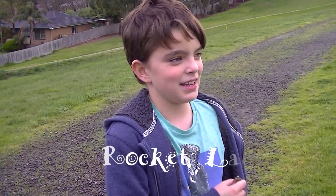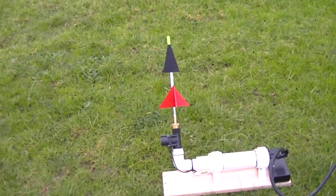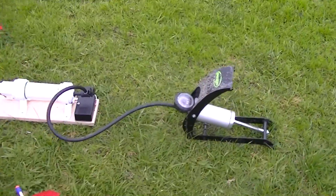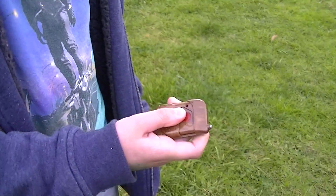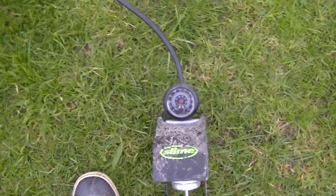We've got three rockets and one straw rocket that we're going to fire off now. You've got to pump it up to fire it, and we have a button. You push the button once you've pumped it up — about fifteen times. And then it goes flying. Alright, let's see. So we'll pump this up.